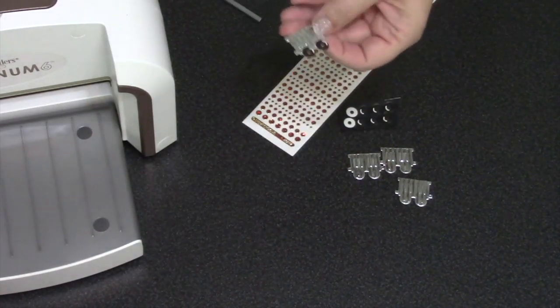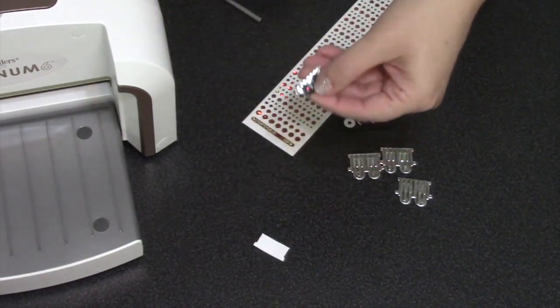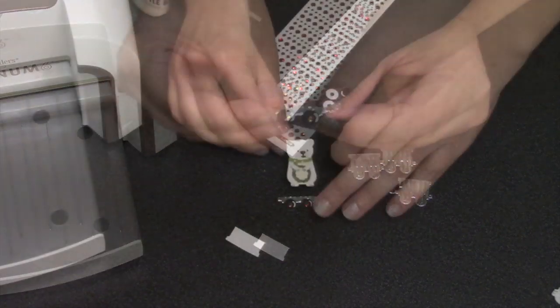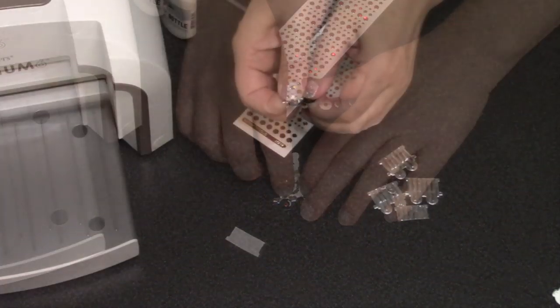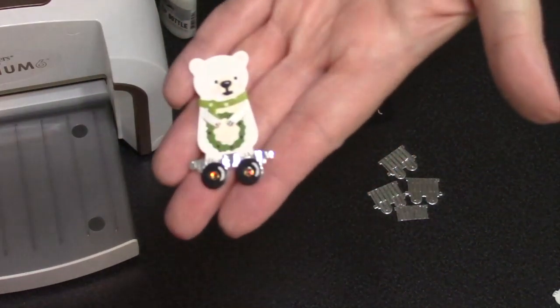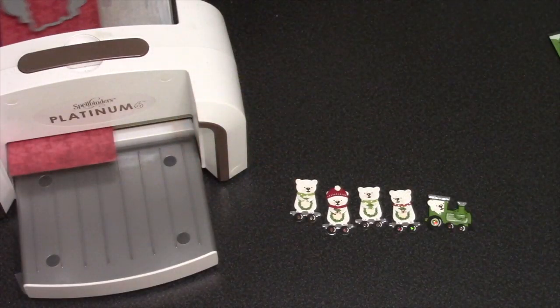My bears would look cute tucked inside those train cars, but I decided I wanted to see all of their bodies, so I'm making mine into flat cars — an idea I first saw from Sandy Diller. I add just a little glue behind the feet of the bear and mount each bear onto a flat car. I also styled my train engine, so I have all of my decorator pieces ready.